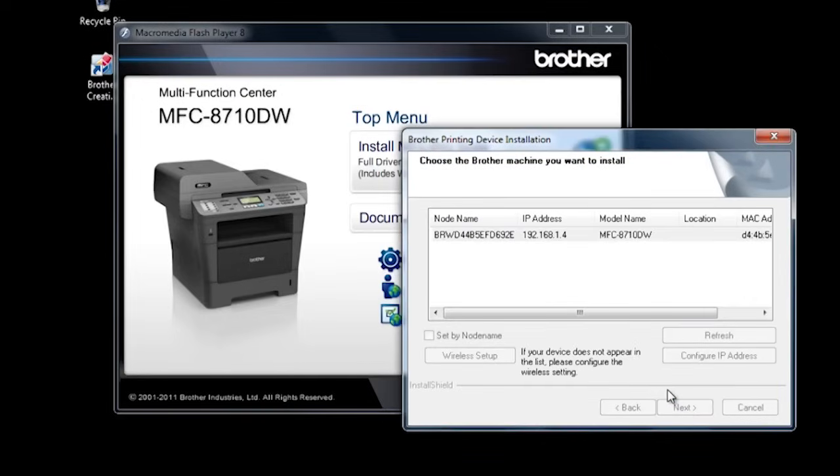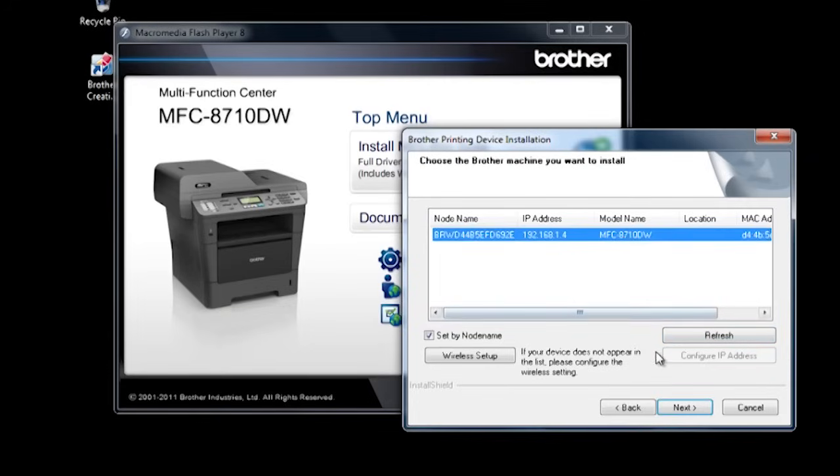The installation will display a list of Brother machines on your network. If your machine is not listed, try clicking refresh. If your machine never appears, check your network connection. Choose your Brother machine, then click next.